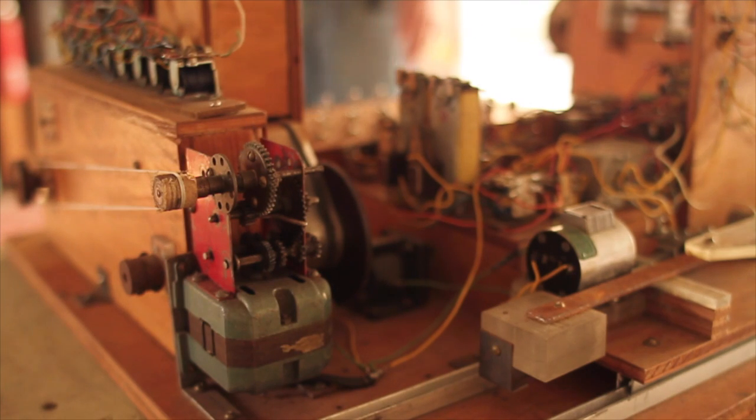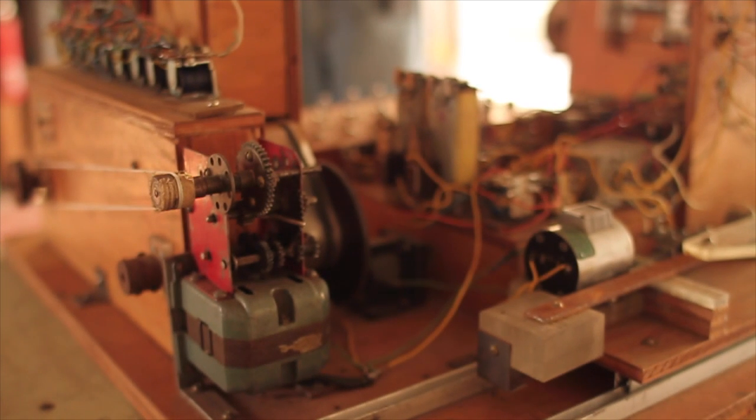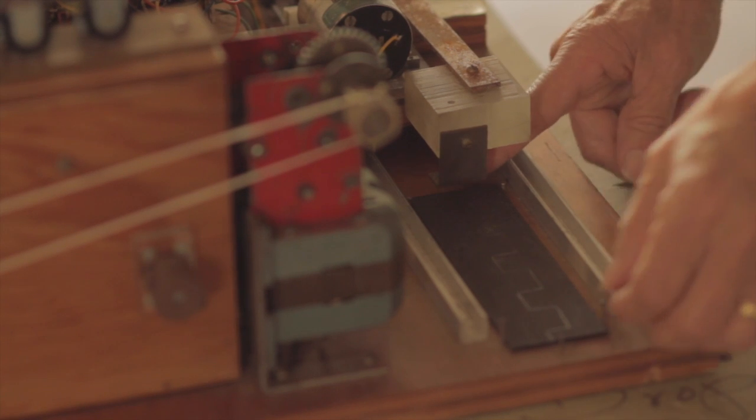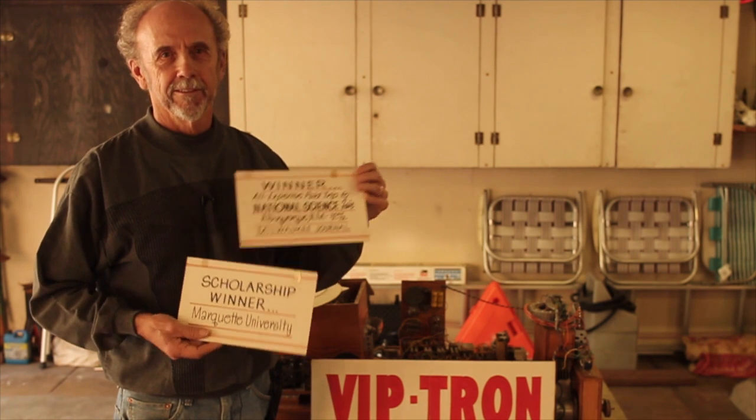When I was building the VipTron, it wasn't done yet at the high school science fair. But I finished it up and the science teacher said, 'We're going to let you go to the state science fair anyway.' What this machine won for me was a full tuition scholarship to Marquette.